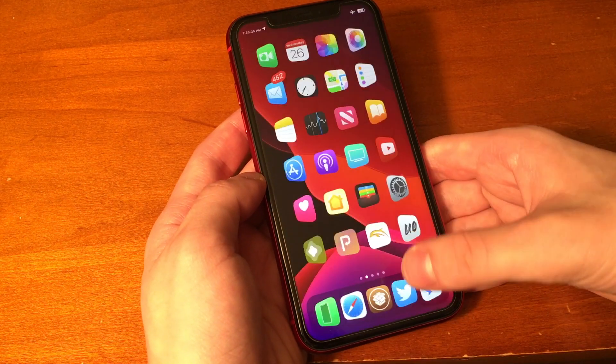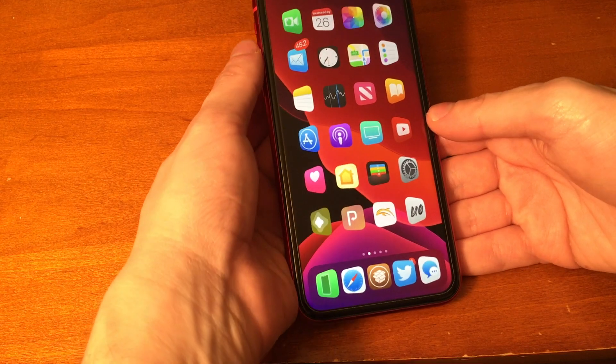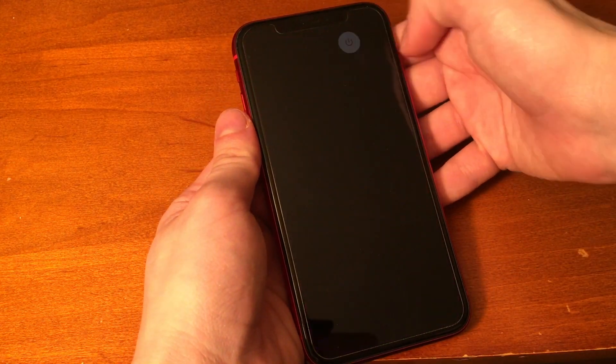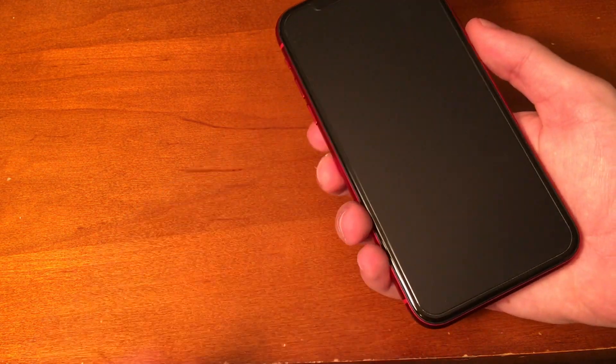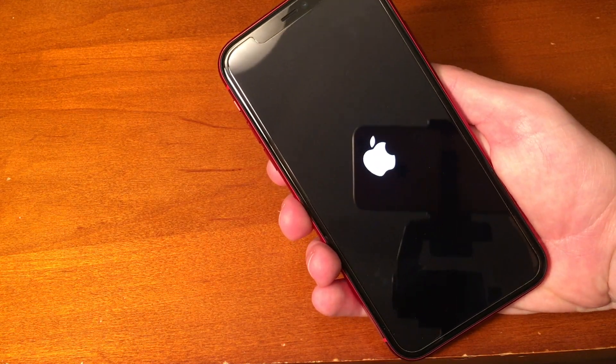So how do we go about fixing this? All we have to do is close out of Uncover, then press volume up, volume down, side button, and go and slide to power off the device — if you're running iPhone 10 and above. Then from there, reboot the device, and once it comes back up, you should be able to jailbreak perfectly fine.